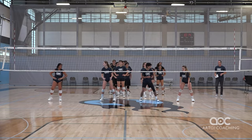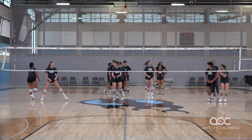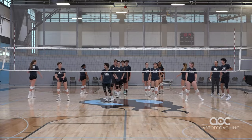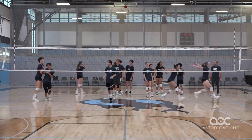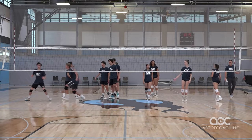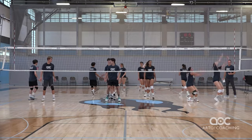Go for it blockers. Good. Reset — try to move together. Ready, up. And this is something we do almost every practice, just to groove the tempo together.